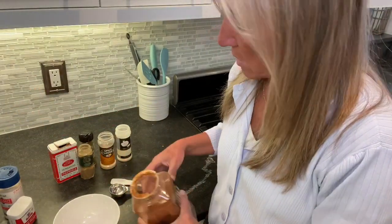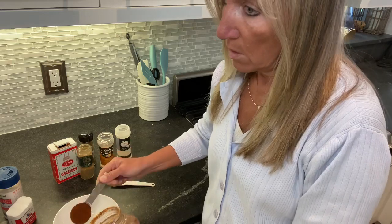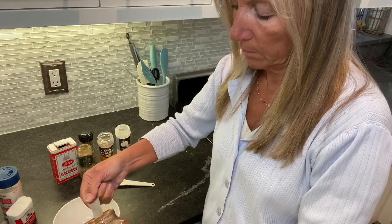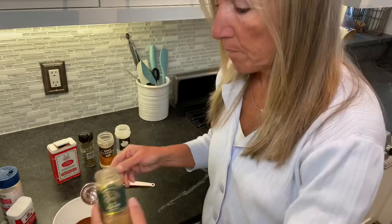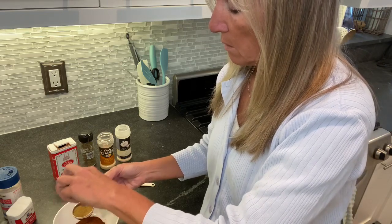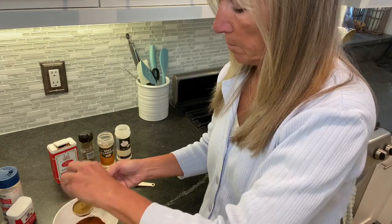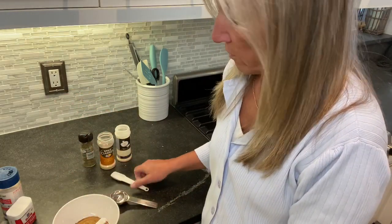Here is my homemade taco seasoning recipe. The first thing is chili powder — four tablespoons of chili powder — and then two tablespoons of cumin.